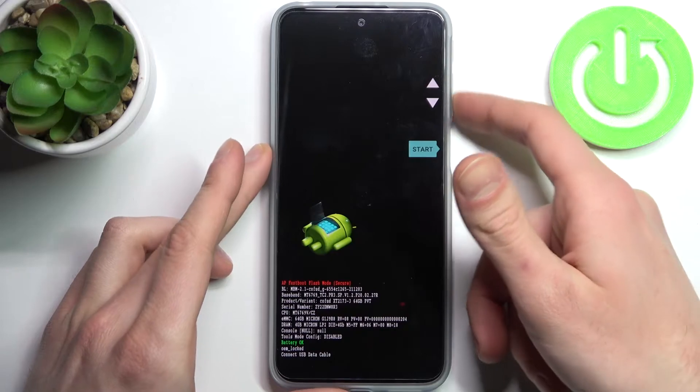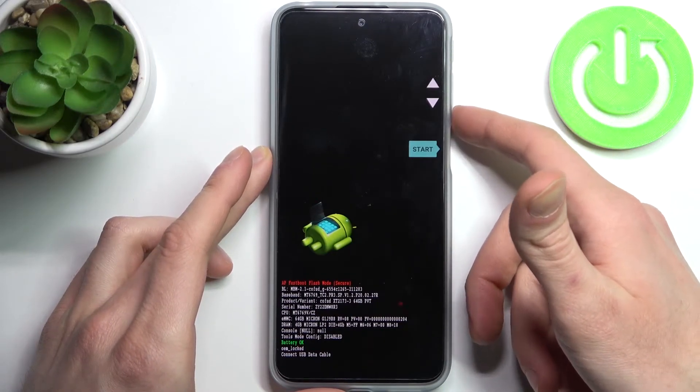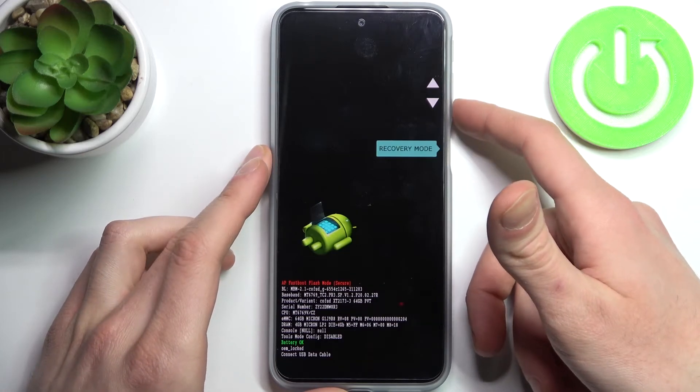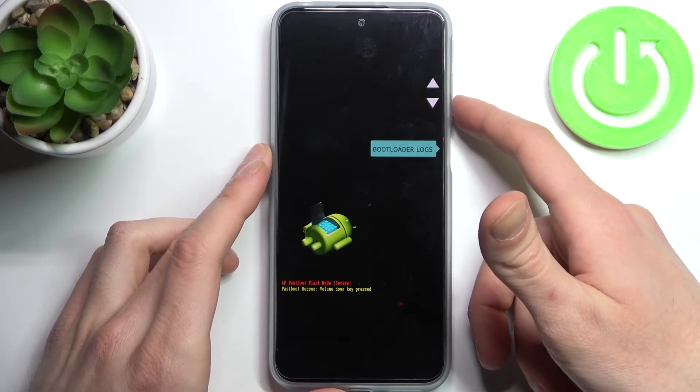Here at the boot mode you can use volume keys to navigate and power key to select. You have such options as: start, restart bootloader, recovery mode, power off, barcodes, and bootloader locks.